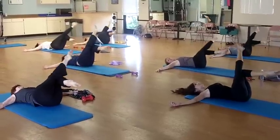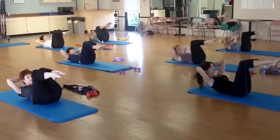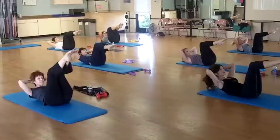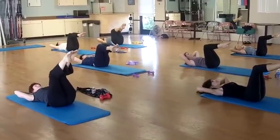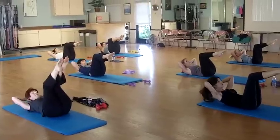One more. Hands behind the head. Slow. 4. Lower. 2. 3. One more. 4.